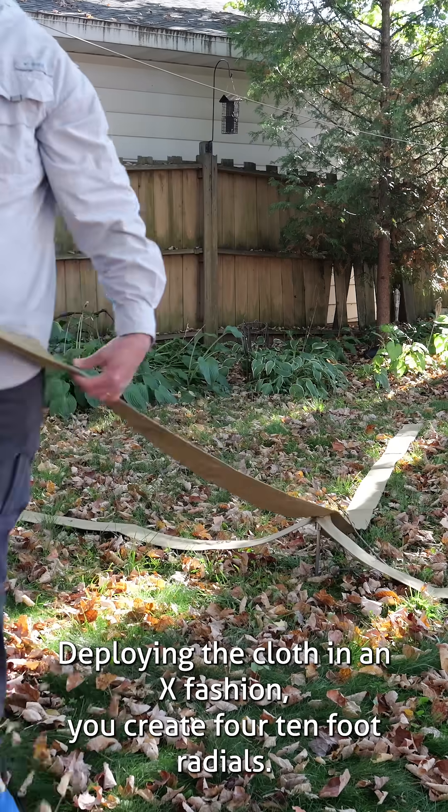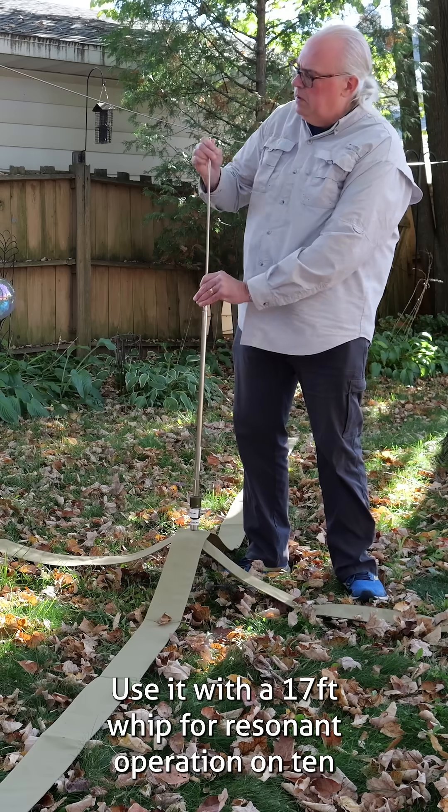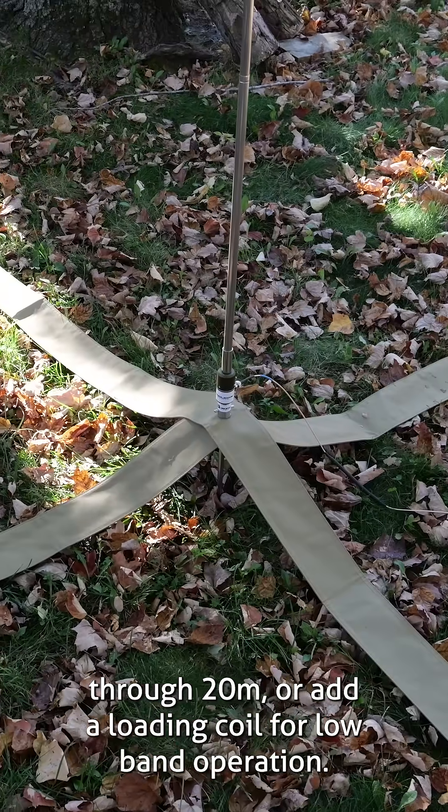Deploying the cloth in an X fashion, you create four 10-foot radials. Use it with a 17-foot whip for resonant operation on 10 through 20 meters, or add a loading coil for low-band operation.